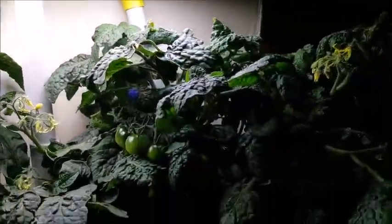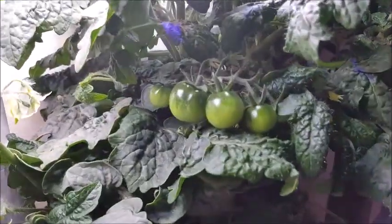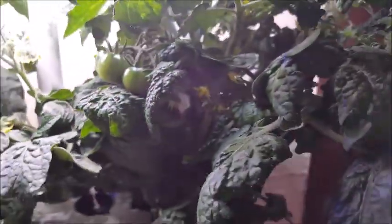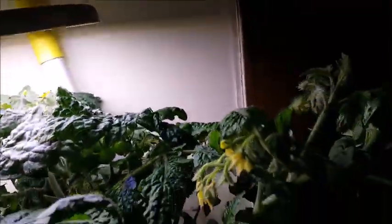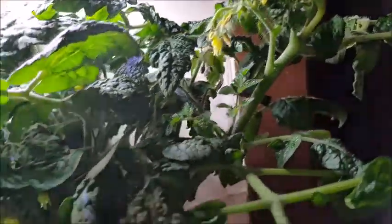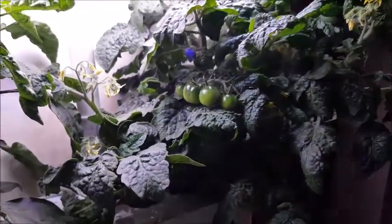And then we've got some tomatoes — actually quite a few. Let me see if I can show some more. There are some more. I thought I saw some new babies somewhere else. Oh, there it is — it's a little baby! So yeah, this one's doing really, really nicely too.